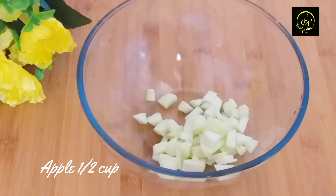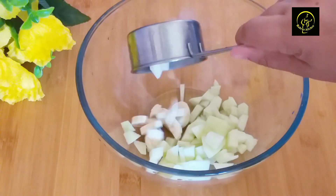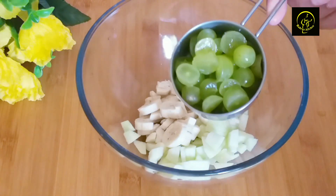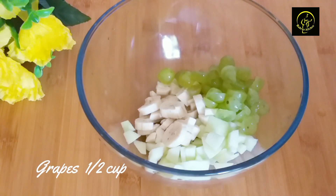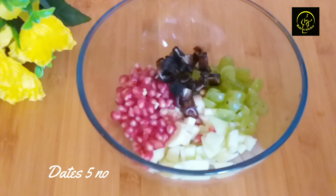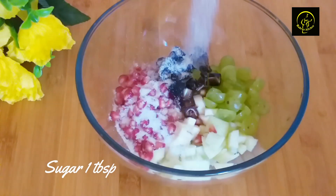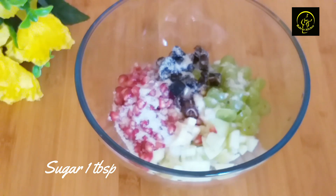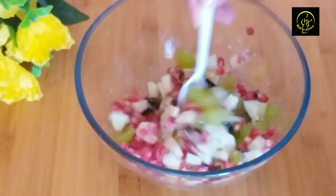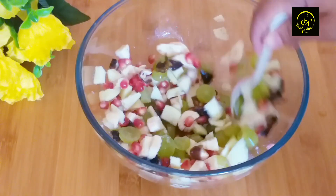I am adding fruits — add 1-2 cups of apple. Add 2 cups and add 3 cups. If you have a little piece of a date, then you can mix them. We have to mix the fruits together.